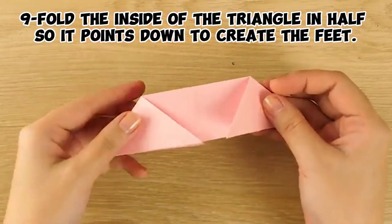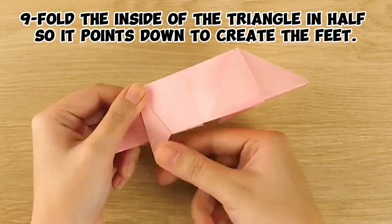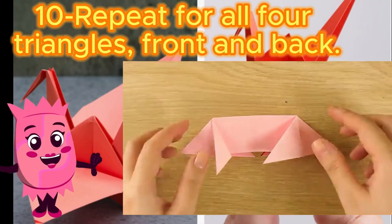Step nine: fold the inside of the triangle in half so it points down to create the feet. Step ten: repeat for all four triangles, front and back.